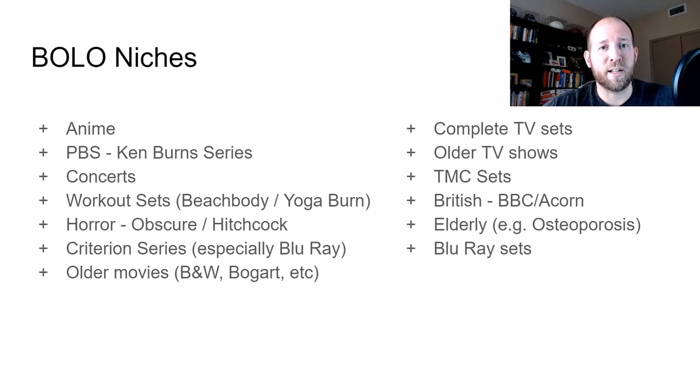Another one to look for is concert series. They're not all home runs — like every other niche, some are overproduced. But you're going to find a lot of great ones. I found a Genesis concert DVD just yesterday that's going to go for about $27. There aren't many of them out there but the demand meets how many are available, so I'll most likely sell it within 90 days, and since I priced it right, hopefully within a couple weeks.